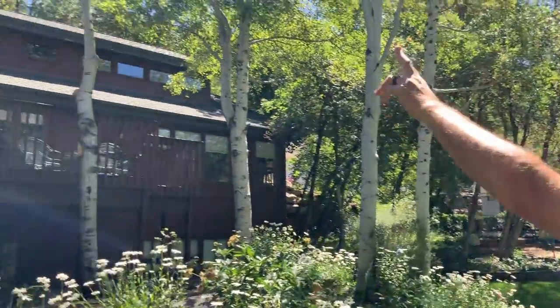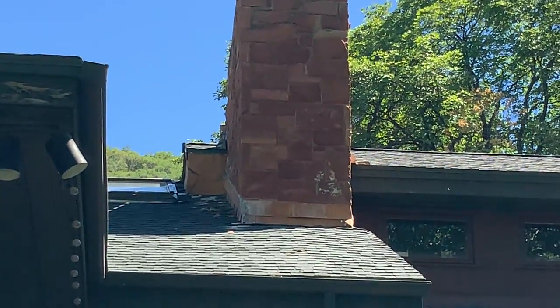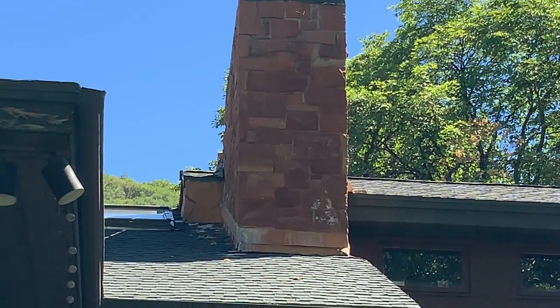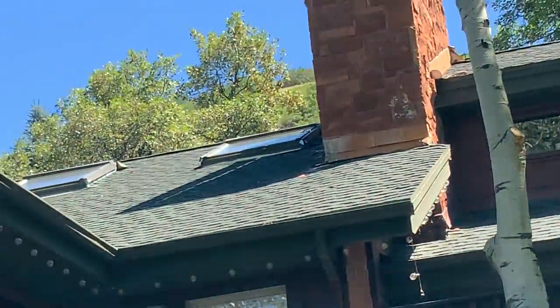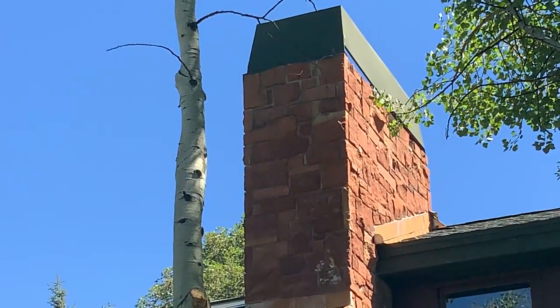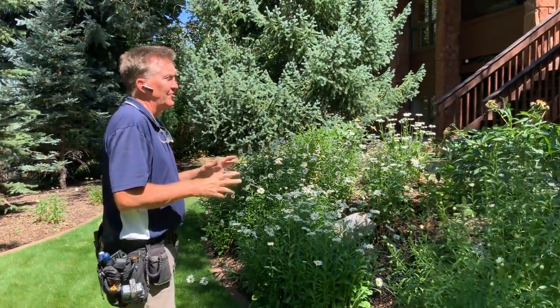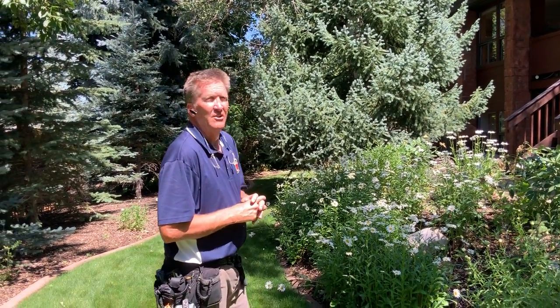The chimney is in poorer condition than the other one. It's time for a stone mason to come in and touch up and dress up all this stonework. As far as major issues — no, it's all repairable. It's been neglected for probably five to ten years, since they last had somebody out to work on it.